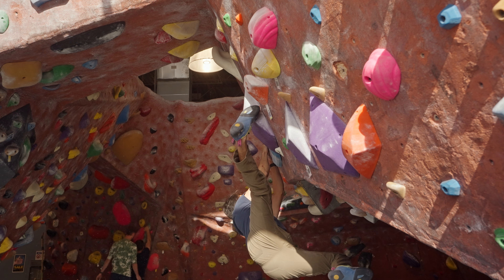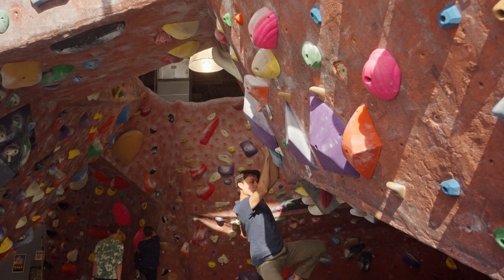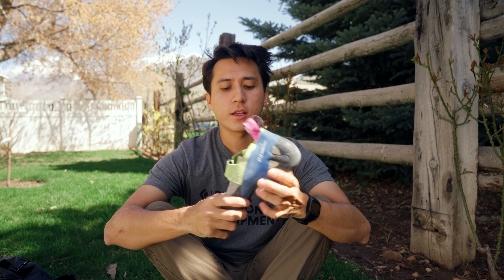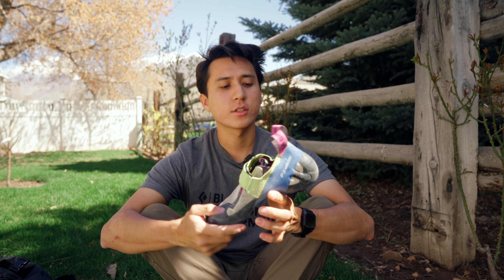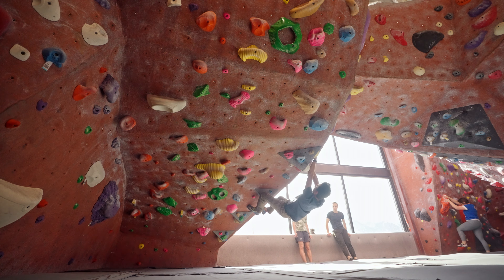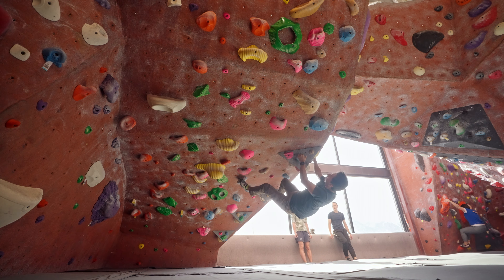I actually think it's been a little bit too sticky in some circumstances — it almost felt like cheating. But that's what it's made to do. I've been really impressed by the toe patch on the Skwama. Moving to heel hooks — this has been really great as well. Even though the heel doesn't fit me perfectly, I still feel I've gotten a lot of performance out of it in terms of heel hooks.